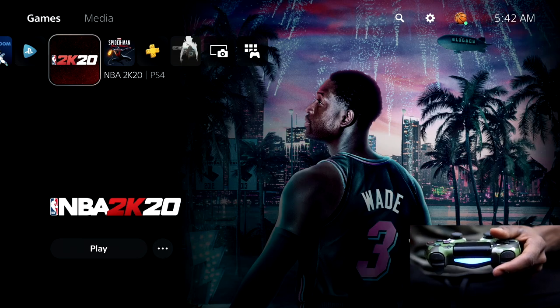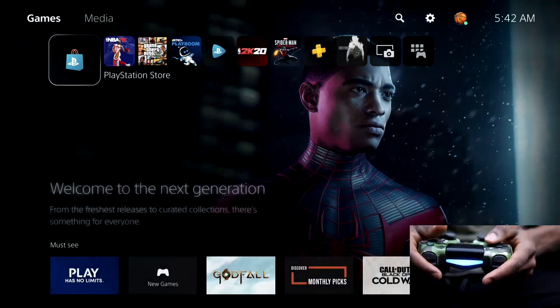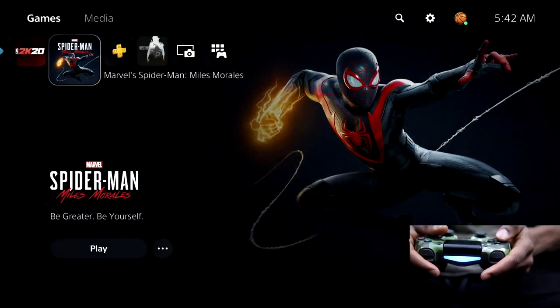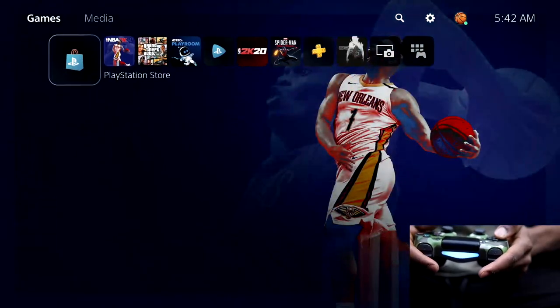I've now got the DualShock 4 connected to the PlayStation 5 and I'm now operating the PS5 using the DualShock 4. I'm going to try to play two different kinds of games — I'll try to play a PS5 game first to confirm that it doesn't work.